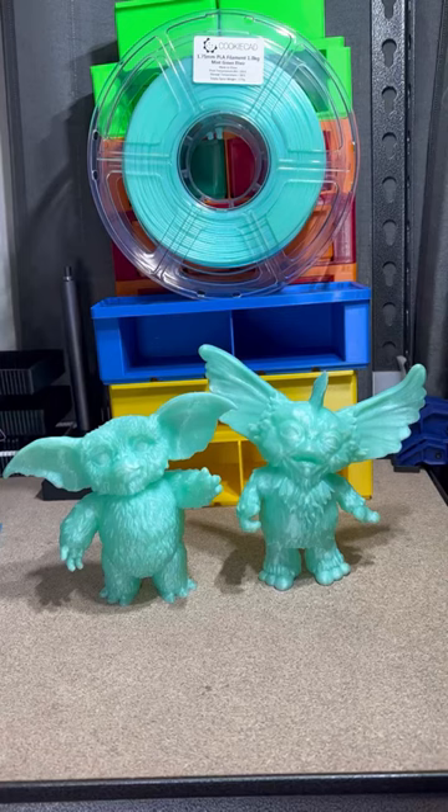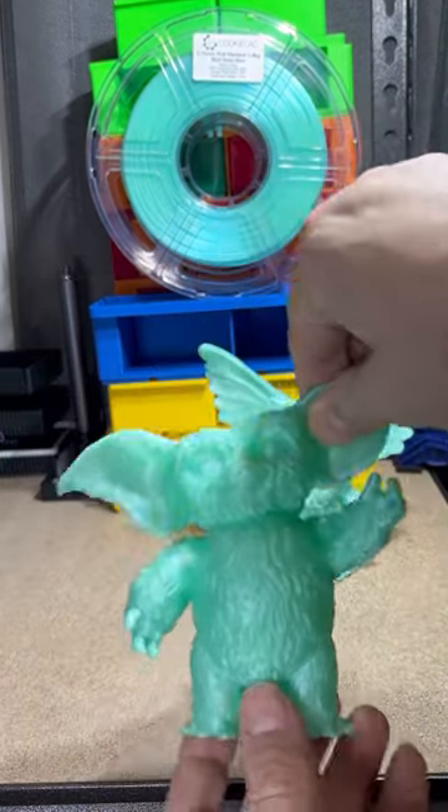So Kim got into a bit of a Gremlins mood the other day. She had Gizmo on the printer and Gremlins on TV. So this is what came out of it.